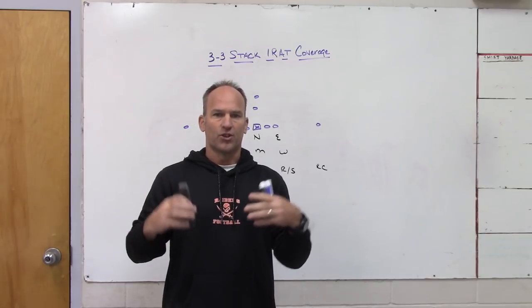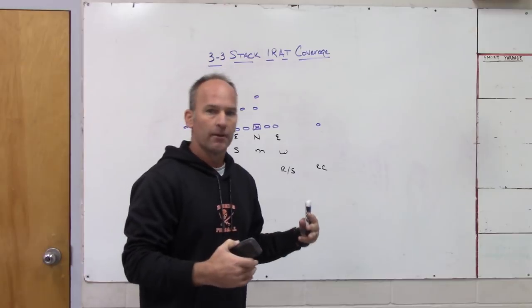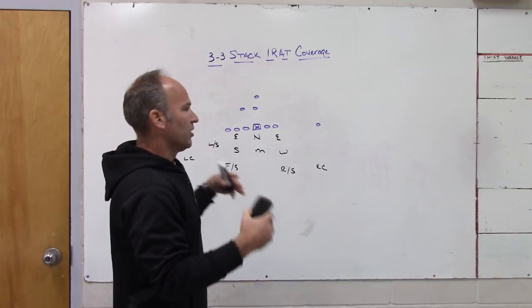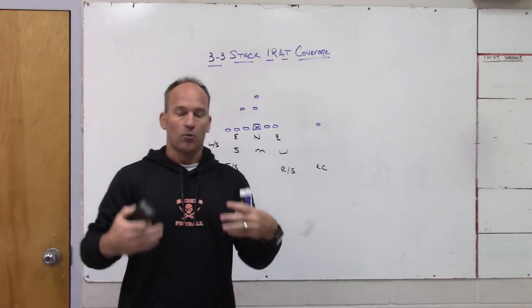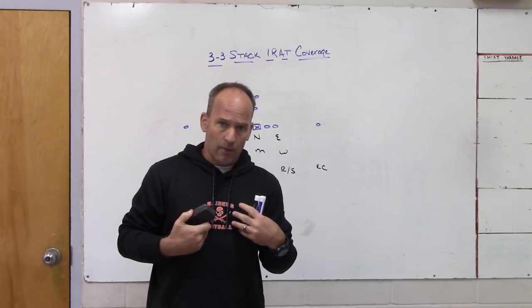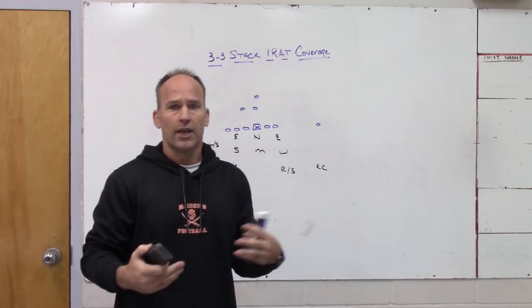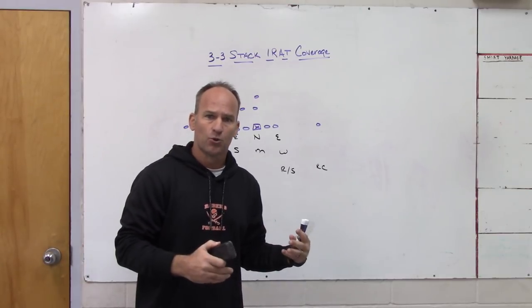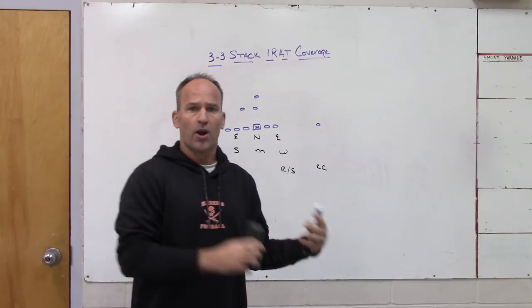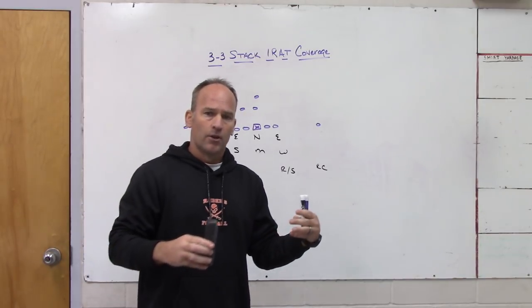A lot of times when you see 3-3 stack teams that add a fourth rusher and move the front, those teams are single-high — three-deep, Rip/Liz match, or man-free. We're a quarters team behind it, so we've got to tie the movements in and make them easier to match with the coverages. I'm going to show you one of the ways we do that — it's a coverage that a lot of people play that we call robber.